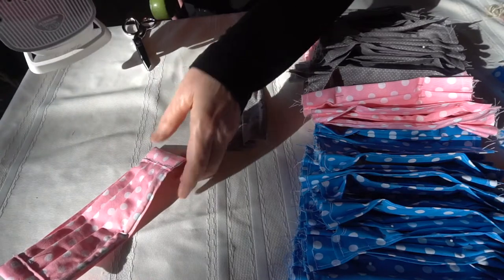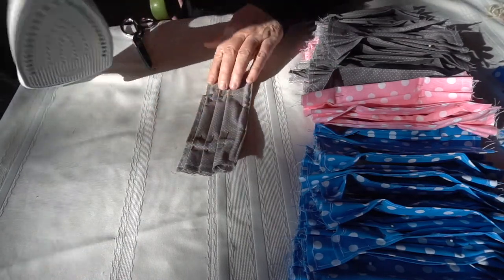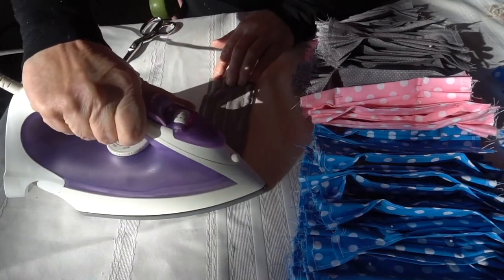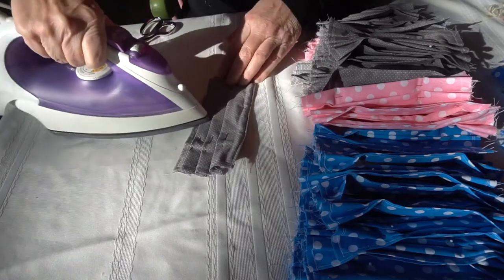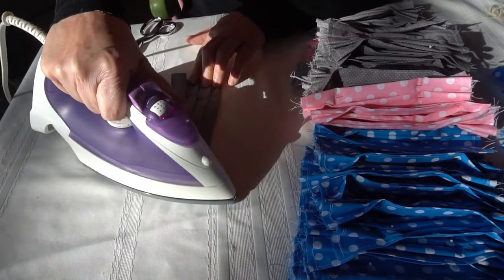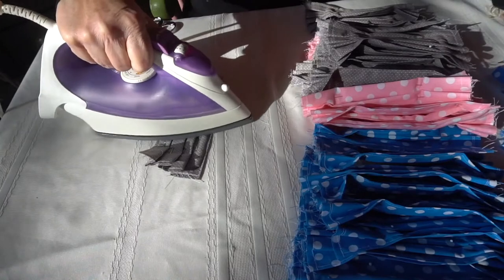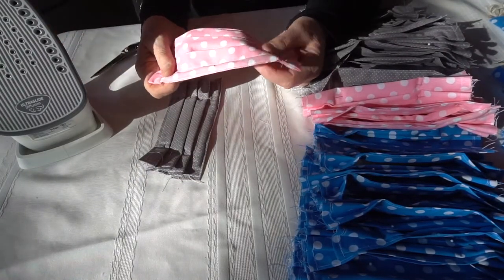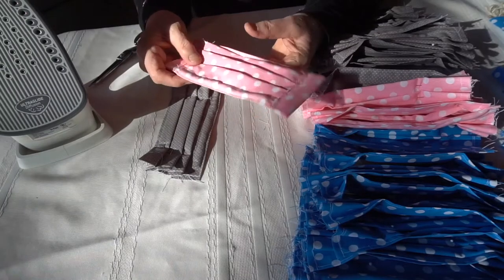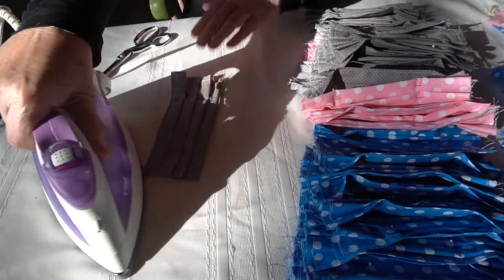I decided to pin all of these first and then iron them all — that seemed easier. After ironing, there's one more stage and we'll be done. I iron both sides with my ironing pillow. The creases do stay in after ironing, so it makes sense to do this step. I'll see you when this job's done.